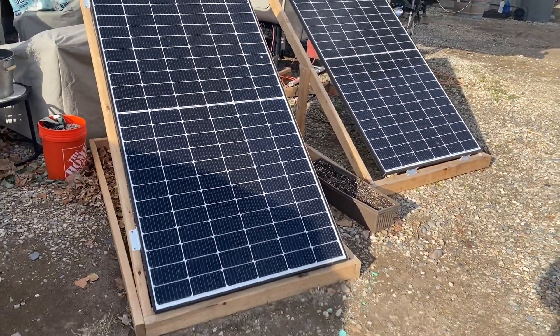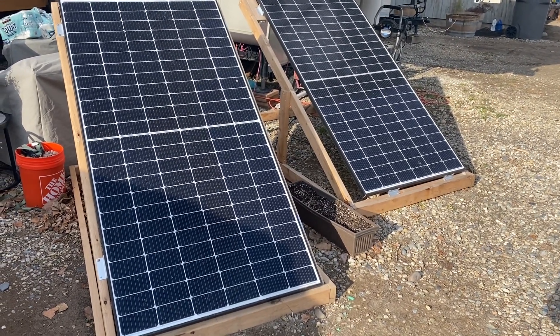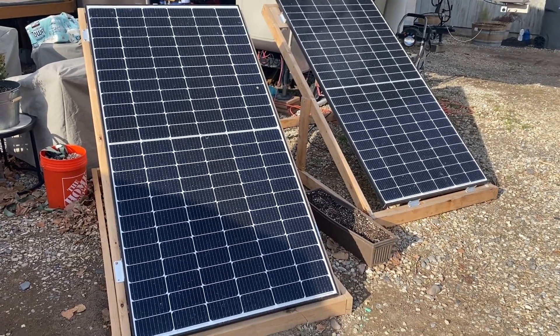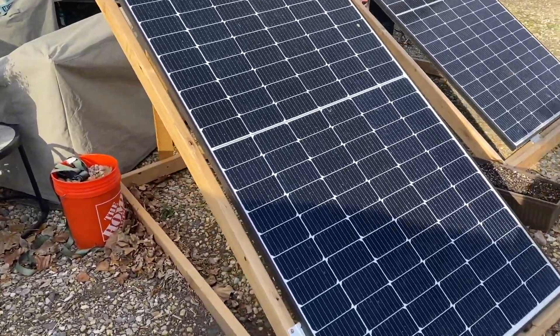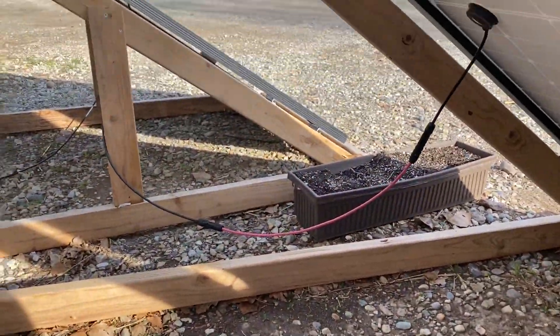Today I want to do a quick update and review of these Tail Sun solar panels. These are 400-watt panels — I got two of them — and they're currently connected in series here.